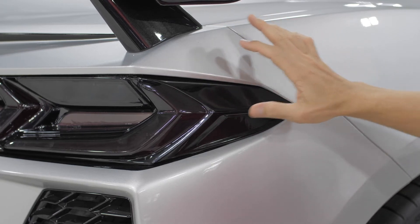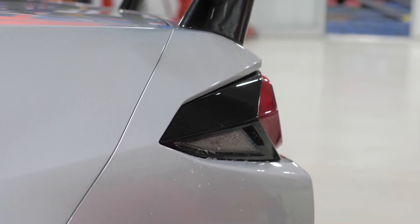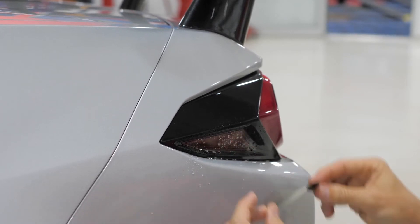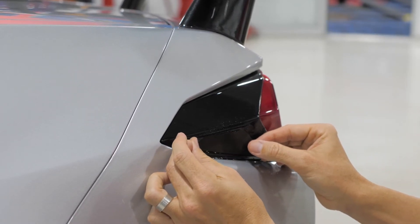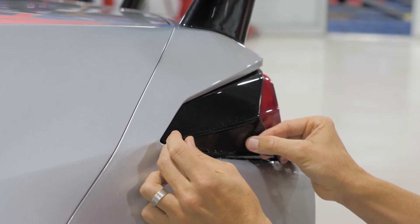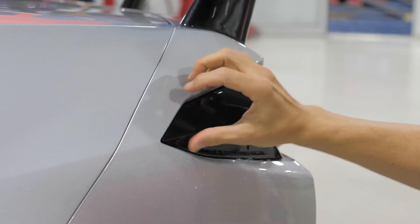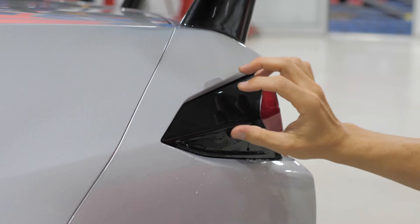Wet method: make sure this area is very clean using the supplied alcohol. Use a spray bottle mixed with a very light soapy water solution. This will allow you to slide the overlay into position just in case you're not lined up covering the entire reflector when you first put it down. Using your thumb or finger, push all water and air bubbles out from the center outward.